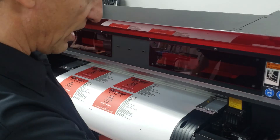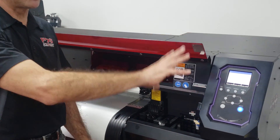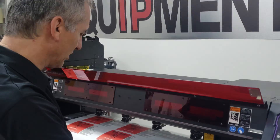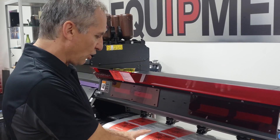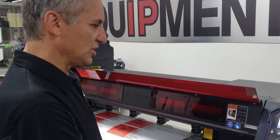I'm just going to scroll down and hit enter. What I've done is registered a new orientation point. Right now the machine has no idea where my job is, so I'm going to now cut this job.